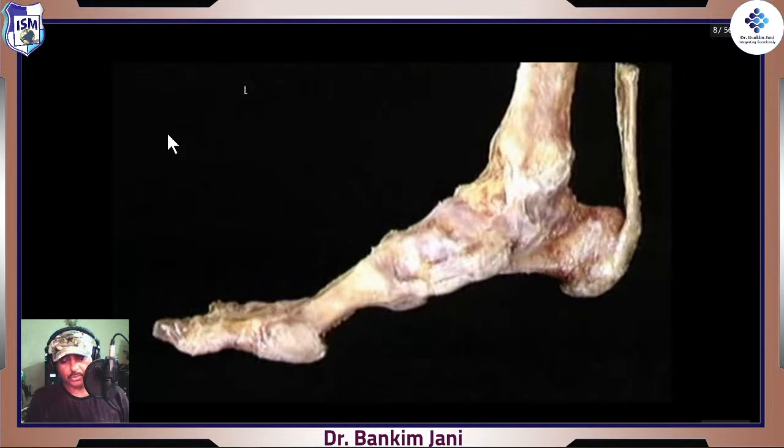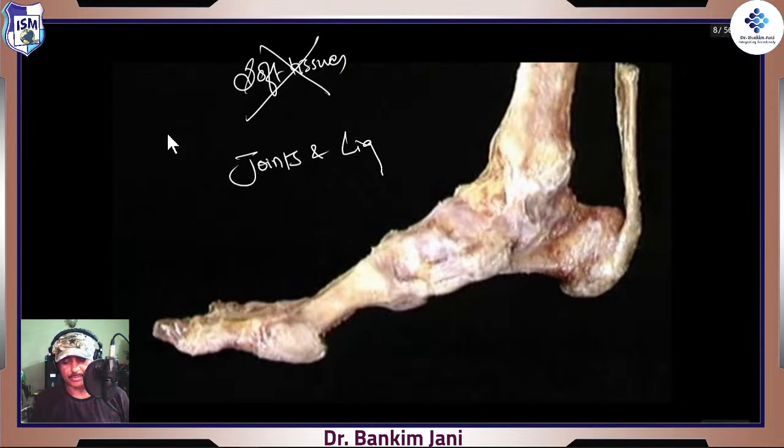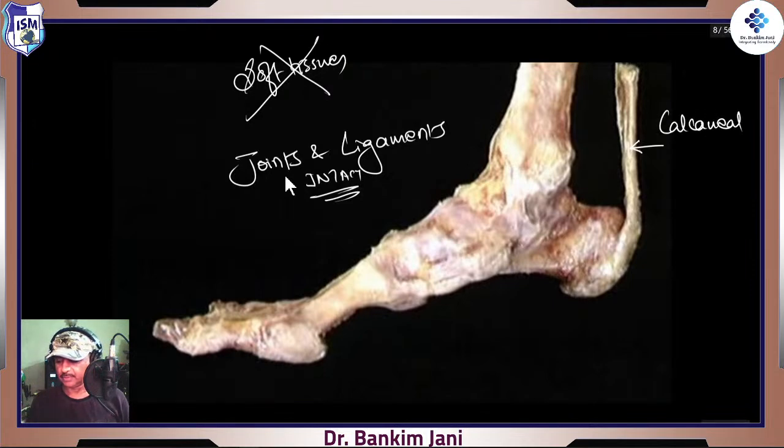Here we have removed all the soft tissues — all muscles and everything have been removed. We are just watching joints and ligaments; they are intact. This is how actually the foot looks like. This is the tendoachilles — this is tendon, but this tendon will be in continuation with something. We'll talk about how it really works in association with what is called plantar aponeurosis.